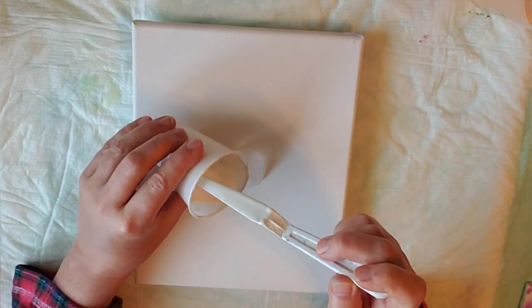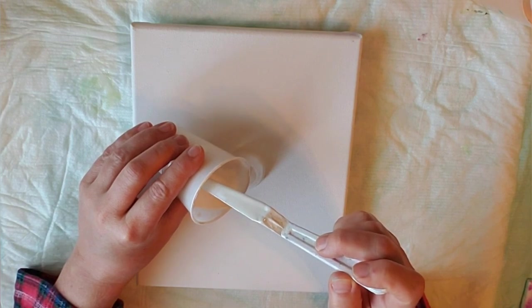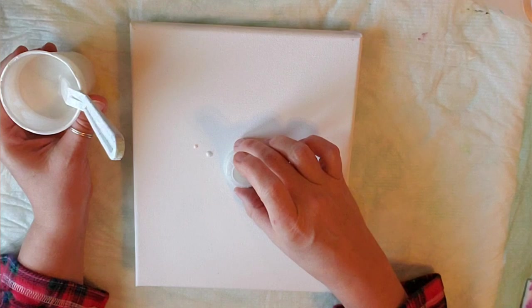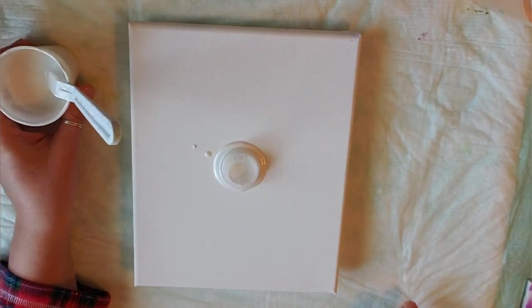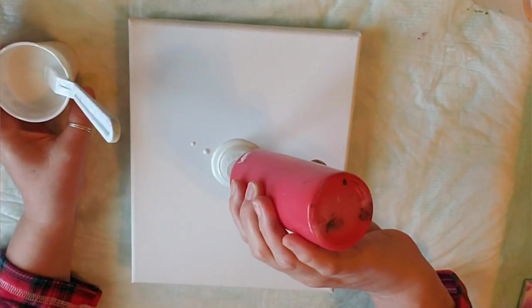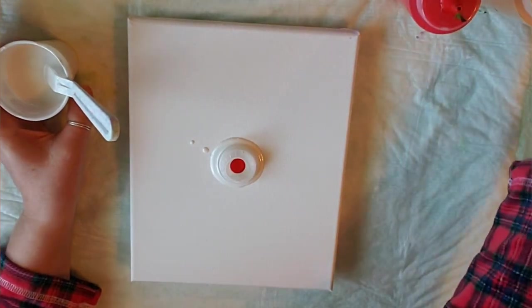I'm going to start with the pearl white. Put some in, just lift it a bit. There we go. I am using the red and the yellow. I am hoping to get some orange.